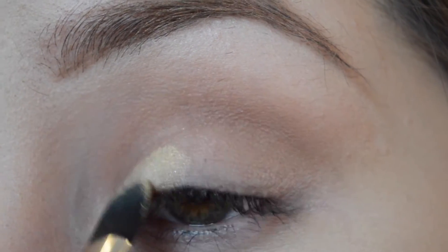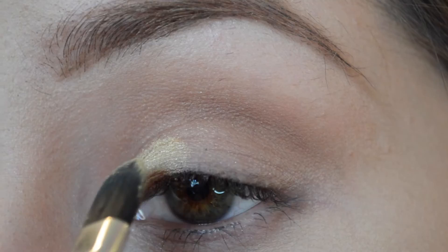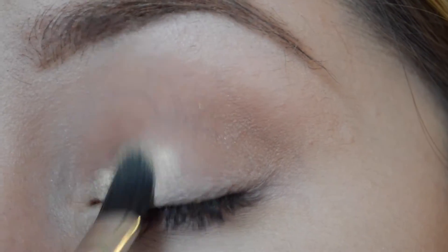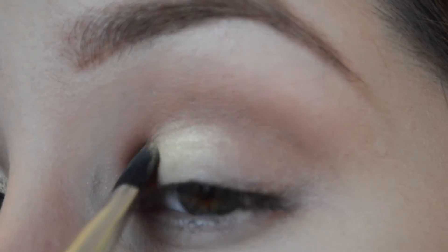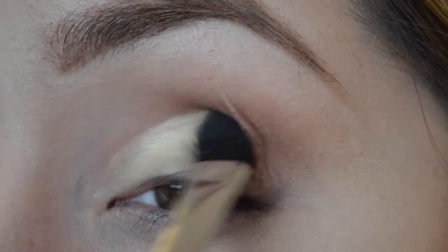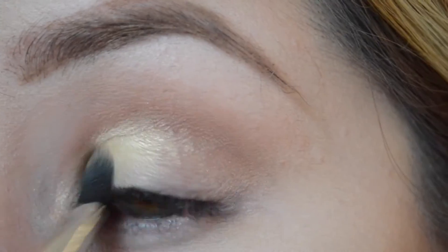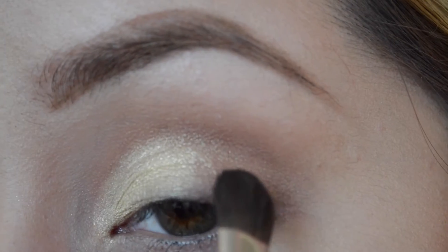For the color on the lid, I'm gonna use Lemon Tart. It's this beautiful golden yellow color — I really like it, this is actually the first time I'm using it. It's a really pretty bright gold. I'm going in with a flat brush to apply the Lemon Tart eyeshadow on my lid, and notice how I'm kind of softly cutting the crease.